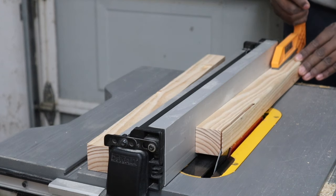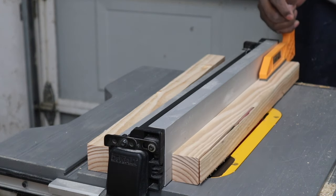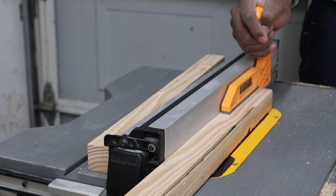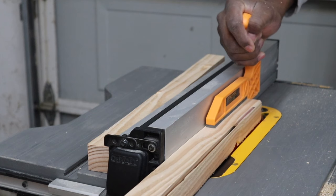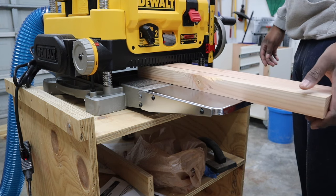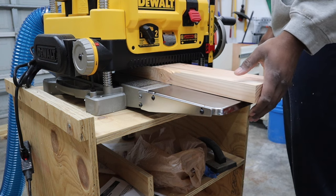If you've seen my farmhouse TV stand video, you'll know I did a lot of sanding for the tabletop. So to prevent that, I went out and got a planer. It's going to hopefully make everything a lot easier. To get these to the size I want, I'm going to plane about a quarter inch off each piece.